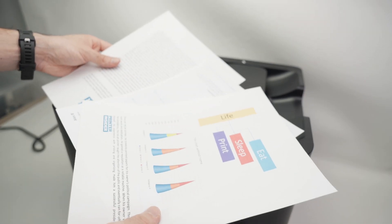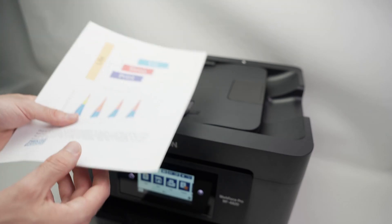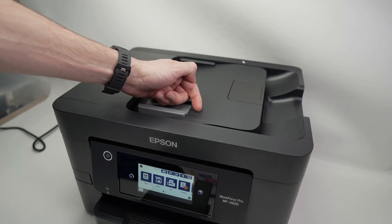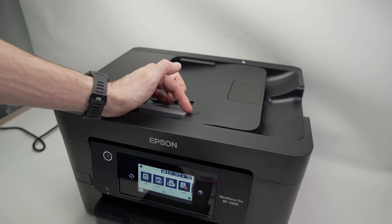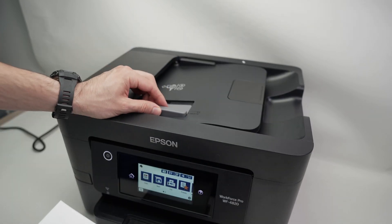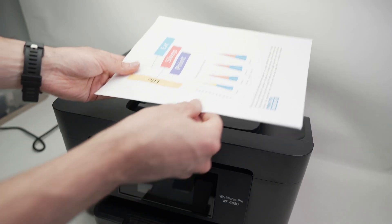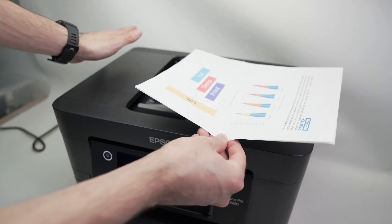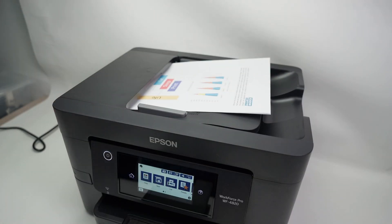I have a document with three different pages. Make sure every page is in the right orientation and align them properly. On the top of the document feeder there's a small guideline — one line is marked A4 and the other is marked LTR/LGL, which stands for letter size and legal document. This is a US letter size paper, so I'll bring the gray guide toward the edge. Then insert the pages into the slot facing up, with the top of the print on the left side.